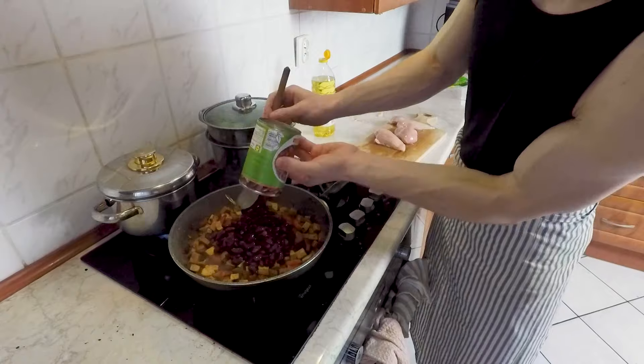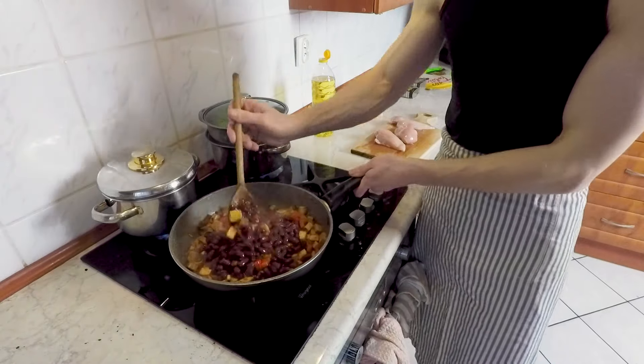Just mix it all together. I'm using rice in bags — I know it's really bad, don't do it, because it's plastic and you don't want plastic in your food. But it's only for now.